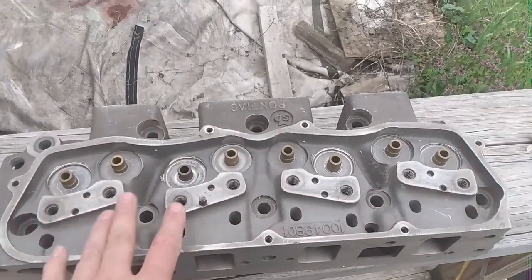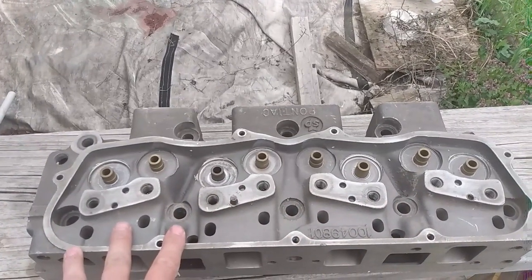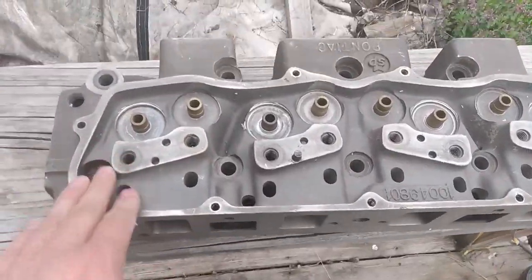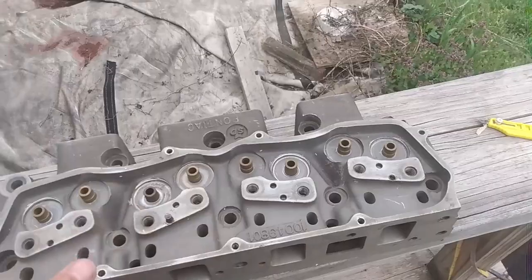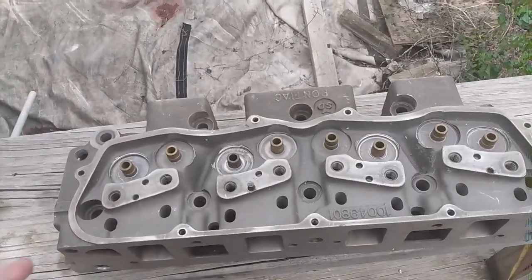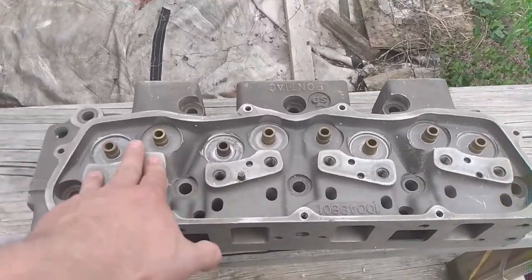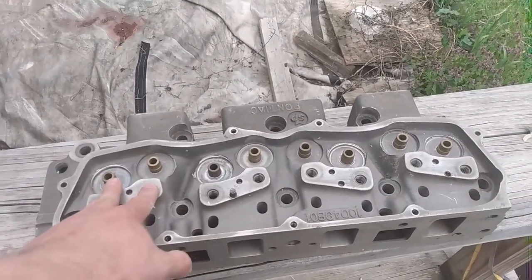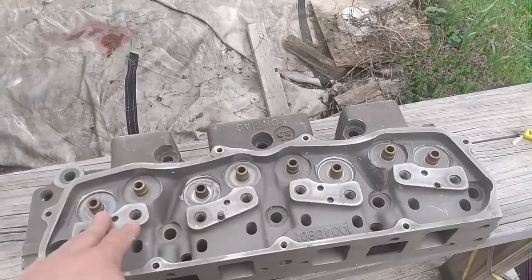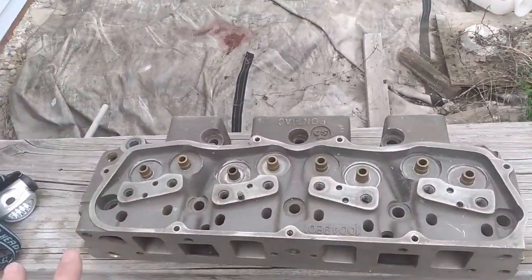I'm trying to figure out exactly what I need for rockers and whatnot, because all the information isn't just out there readily available like it is for LS stuff. Apparently Jessel makes a rocker setup for this, but it's like $1,200 and I don't want to spend $1,200. I've also heard that big block Chevy rockers with a 50-thousands offset back might work. But I also need to figure out valves and springs and the whole shebang.